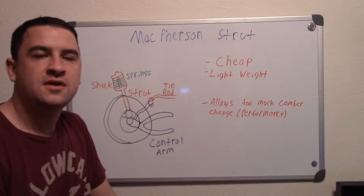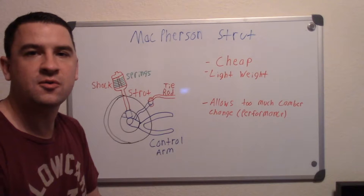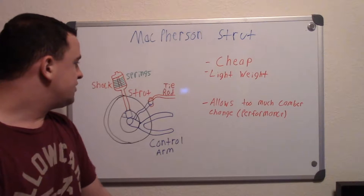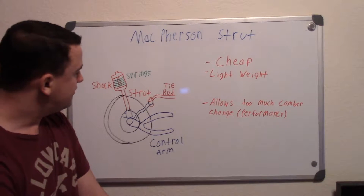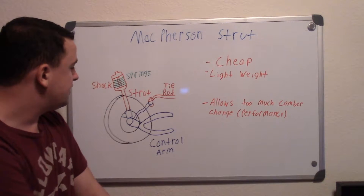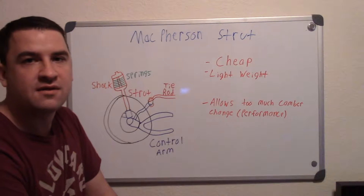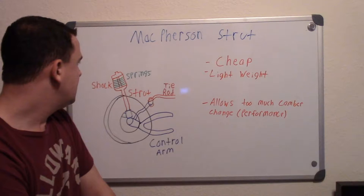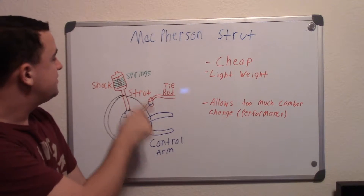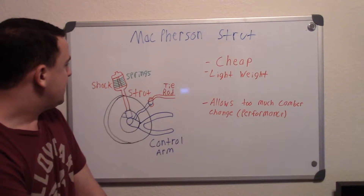This video is about McPherson strut systems and how they work. They're pretty easy and simple to understand. This is a basic drawing of one — you have your wheel that turns, and down here you have your control arm. In these systems you only have one control arm, unlike double wishbone suspensions.